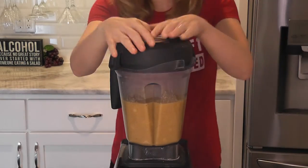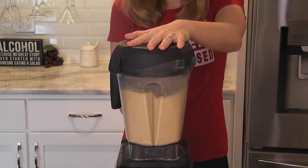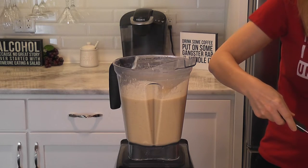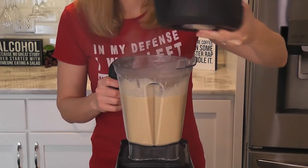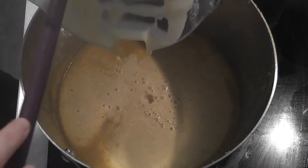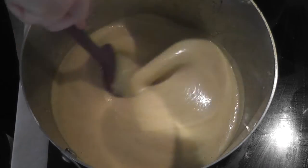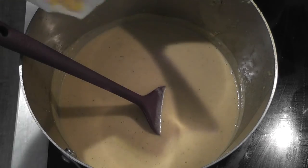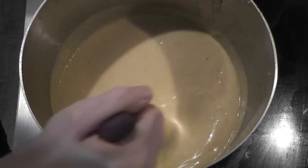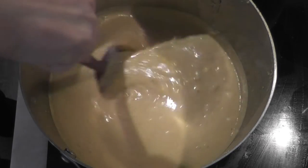I like to throw in a little batch of dairy-free cream cheese because it gives it a creamier consistency. Here I'm adding the last bits of chunks to puree them into smooth bliss. Now it's time to pour that smooth bliss back into the pot. Give that a quick stir, add in our frozen corn that has been thawed, then add the rest of our drained cannellini beans.